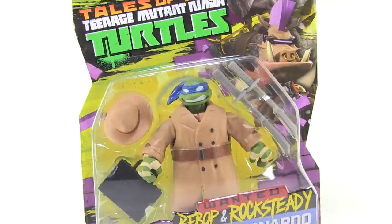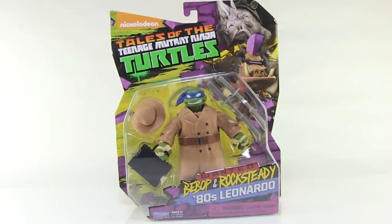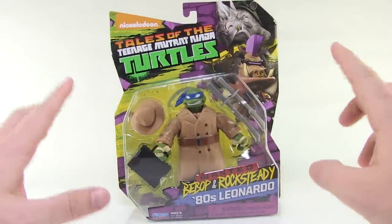Hey guys, I'm Pixel Dan and this is a review of the Nickelodeon Teenage Mutant Ninja Turtles Wanted Bebopin' Rocksteady 80s Leonardo.